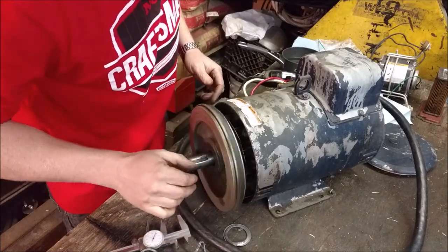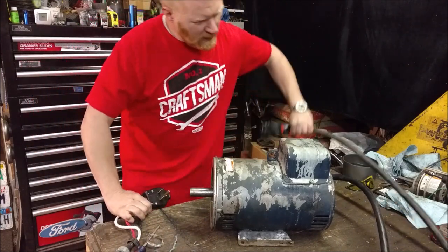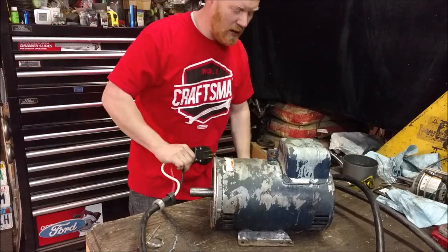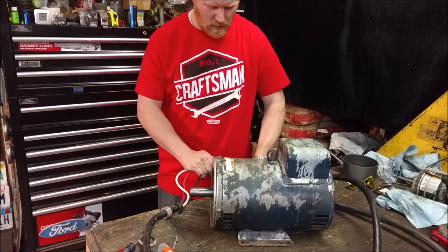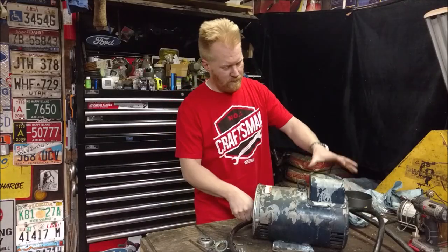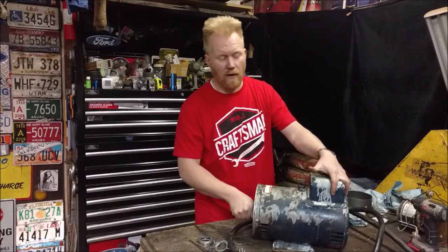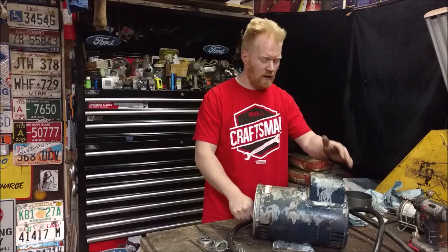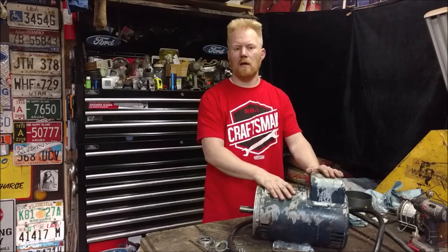I'm sure you guys want to hear it fire up now. You know it's a big motor when you've got to pull out the extended cord — it's a seven-and-a-half horsepower single phase, about as big as they come in single phase. Let's fire it up. There we go — a huge relief. This motor is going on a huge industrial air compressor that was running a three-phase motor that I don't have at home, so I had to buy this big single-phase unit: out with the three phase, in with the single phase.